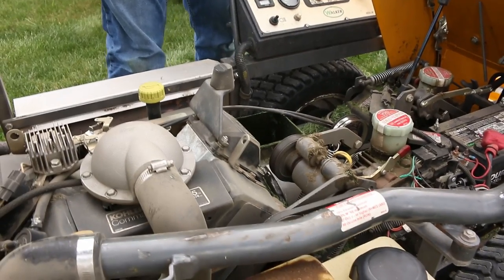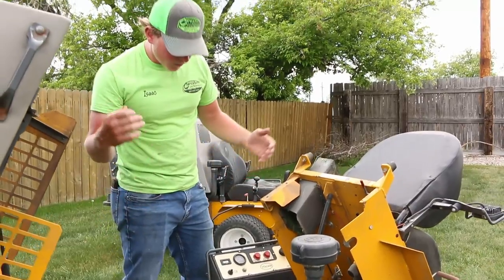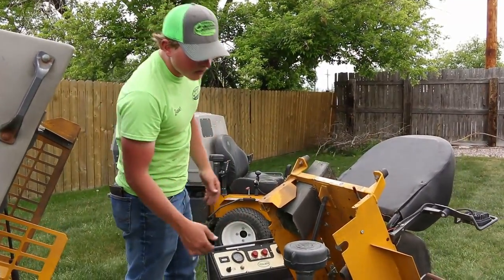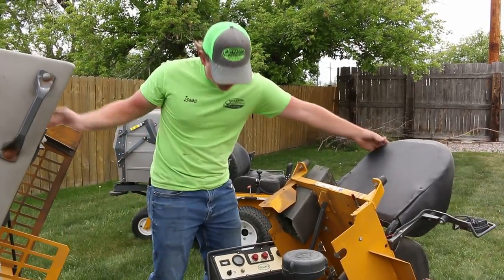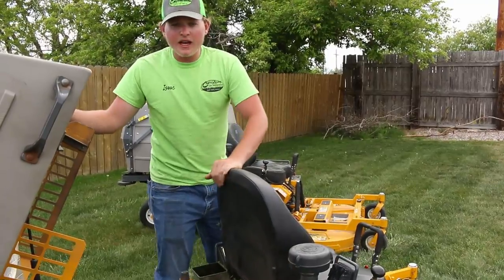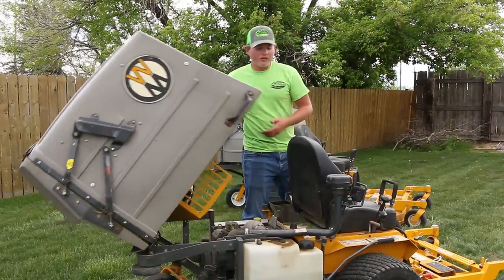You can be changing belts, filters, and whatever else you want to change out. We blow our mowers out — it's easy to keep them clean, and it's a good thing to keep clean too. We just got done mowing with it for the day and finished a little early so we're shooting this video, so they are a little dirty.